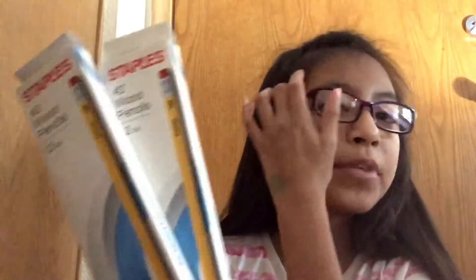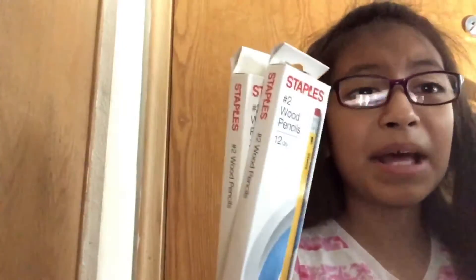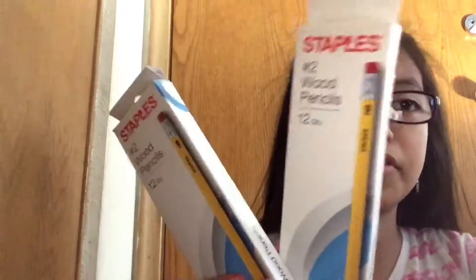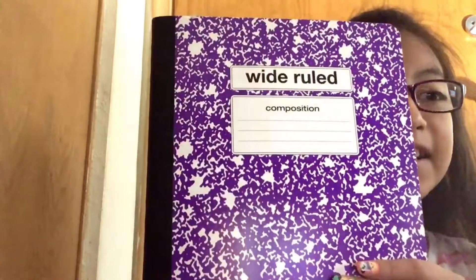Then I also got some wood pencils. I'm gonna get mechanical pencils next time, but for now I'm just going to use these. Each pack comes with 12 of them, and I got two packs.